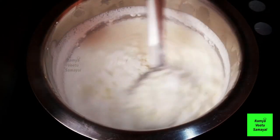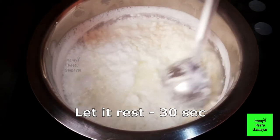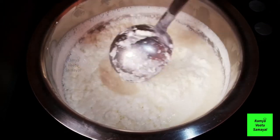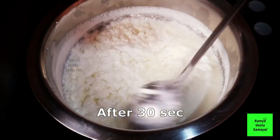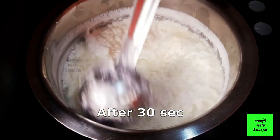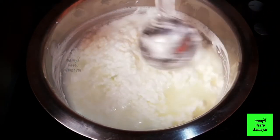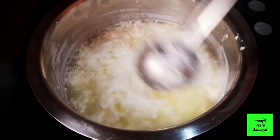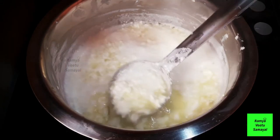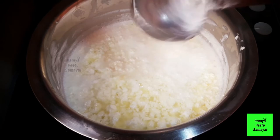Now we are going to let it sit for about 30 seconds. The pan will be filled with the paneer. We will add the paneer and let it set.